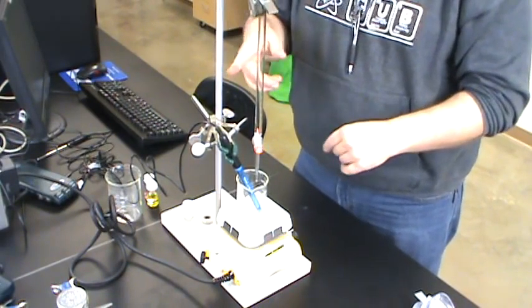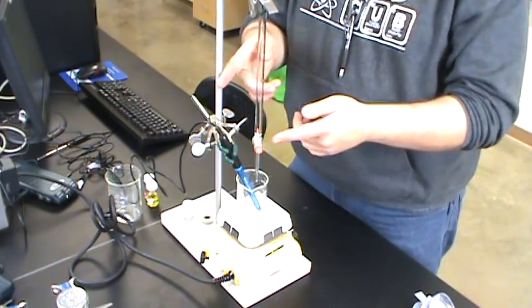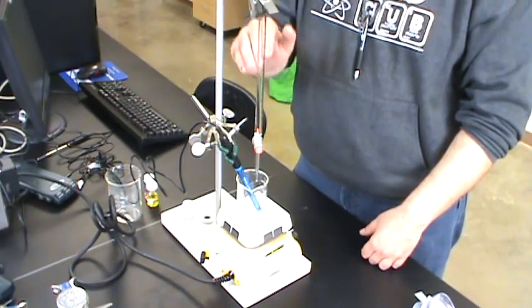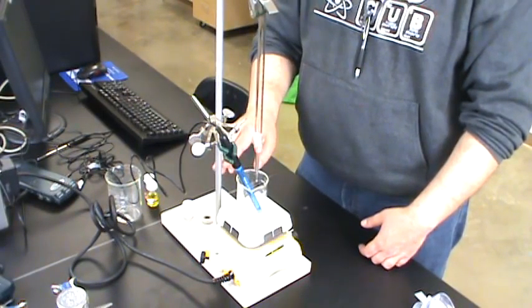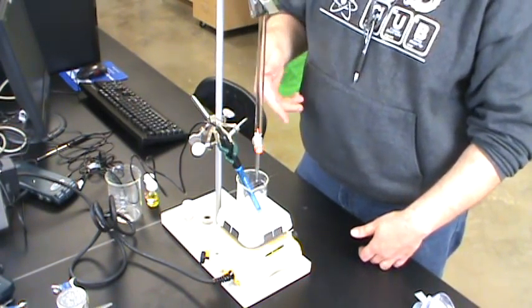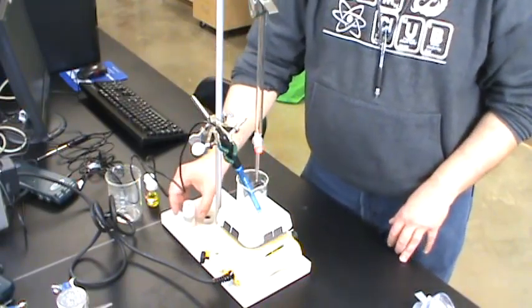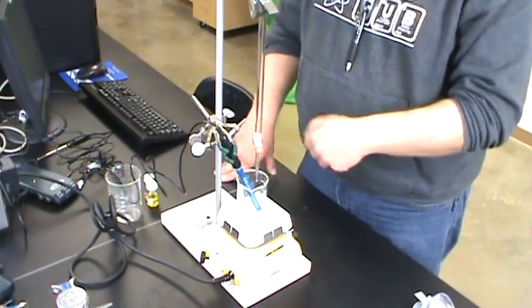This is also another reason why I always nag you to mount that burette clamp up high on the stand — it's so high you can't even see it here. Now you've got all this space on the ring stand to mount other clamps and things. Give that pH probe just a little tilt and you'll have a much easier time getting everything lined up.